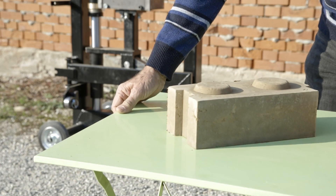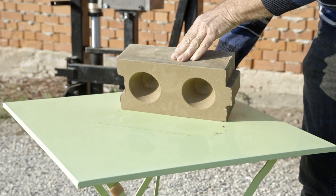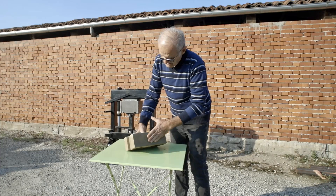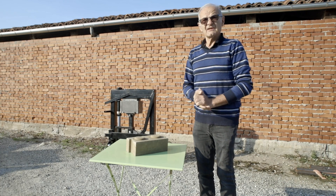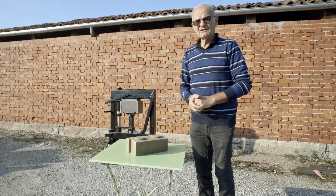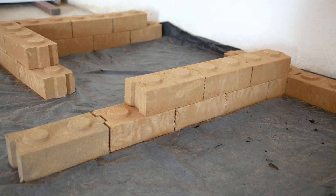If we turn it upside down, we see two hollows on the bottom. These shapes position the blocks in a precise manner, making it easier to build walls, corners, pillars, and any other elements of the building.